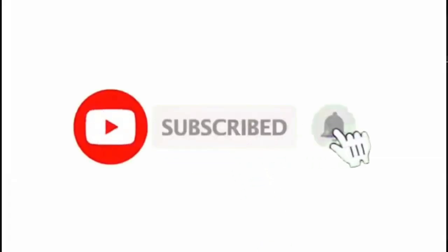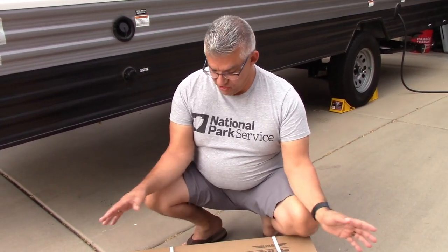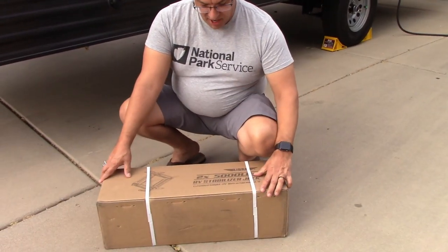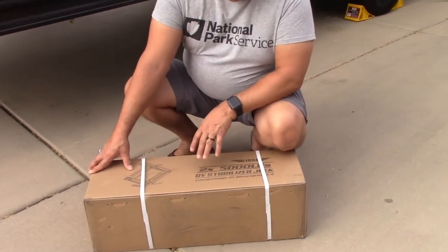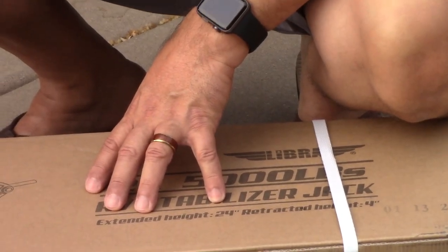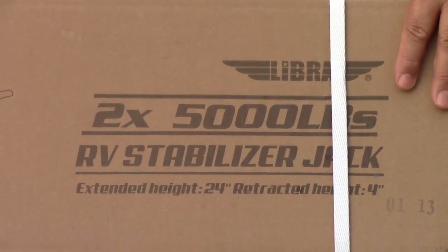Hey guys, it's Michael with Wildly Graceful. We had a lot of questions around what we're doing to stabilize the trailer. We said we were going to get stabilizing jacks, and we've just ordered them and they just came in. These are the Libra 5,000 pound RV stabilizing jacks. We got these on Amazon and they will be available in the link down below.